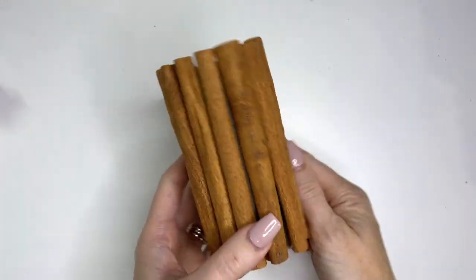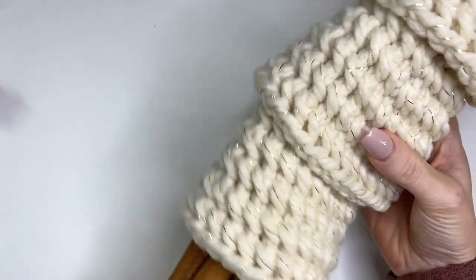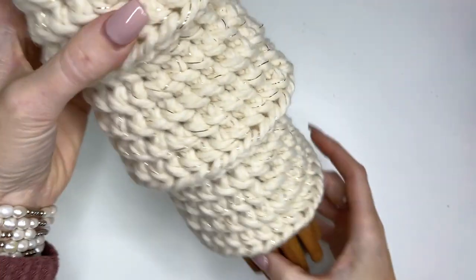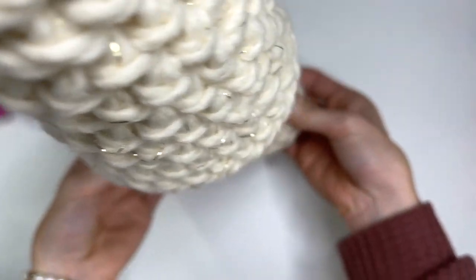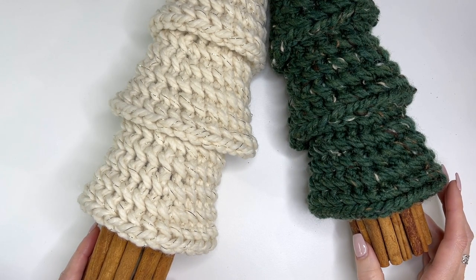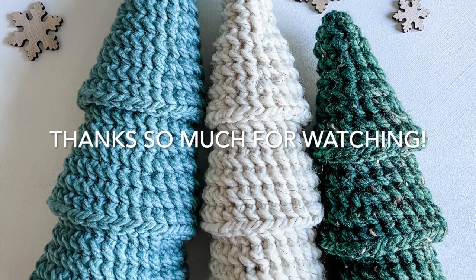I've completed my tree base and it looks great. Here are my three finished pieces — you can just stick your base into the tree and it will stand up really great. Here are my finished trees. I hope you enjoyed this tutorial. If you did, please give this video a thumbs up, subscribe to my channel, and tap that bell so that you stay updated on all my new videos and tutorials. Thanks so much everyone, have an awesome day!